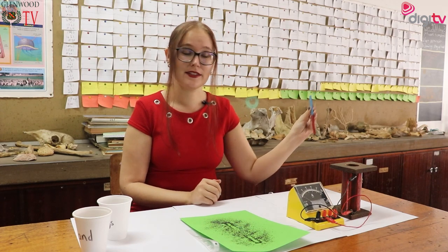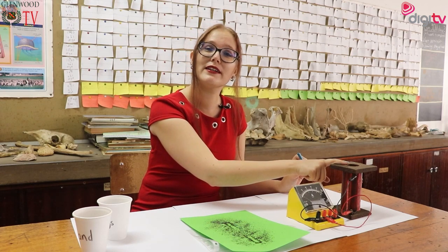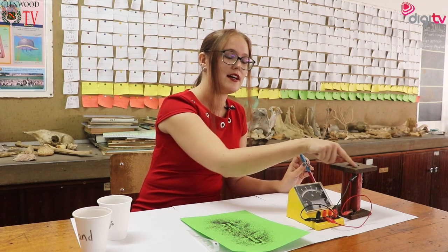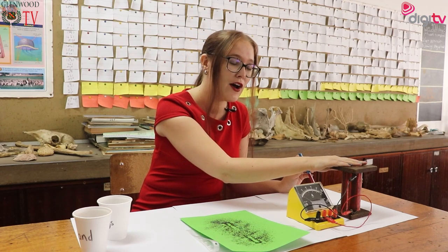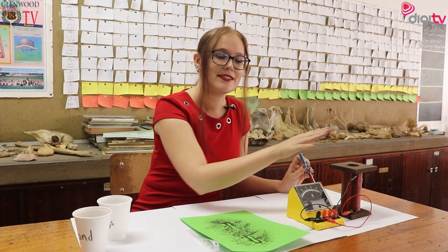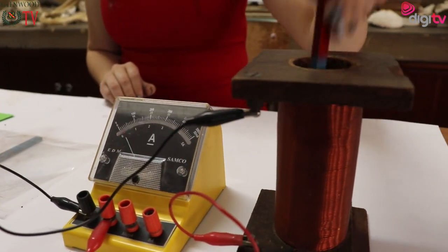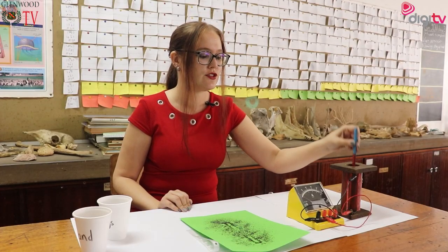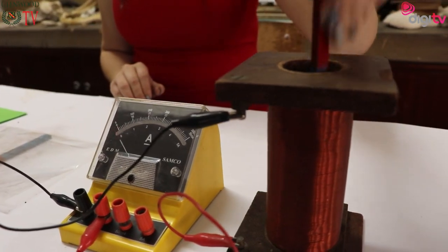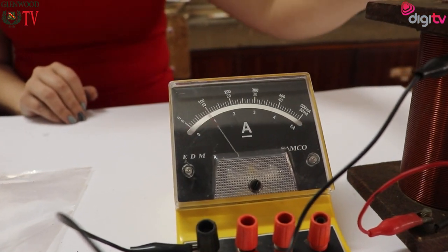So if I take this magnet and I move it inside this coil, I change the magnetic fields inside the coil. And by doing so I generate with my own hand some current — and we can see that current coming up. As I'm moving, the faster I move the faster the ammeter moves, and the slower I move the slower the ammeter moves.